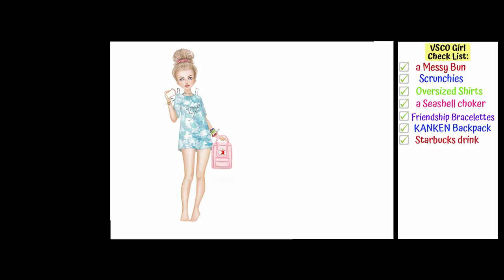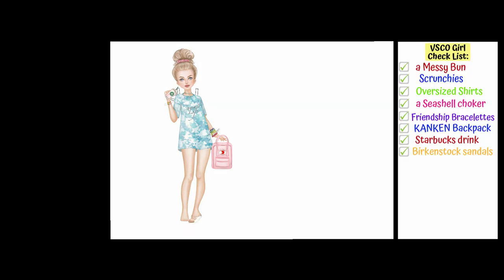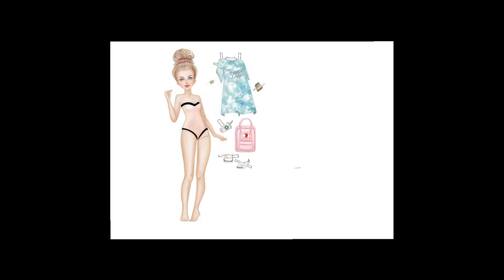Another must-have here is a Starbucks drink, and it better be something pink inside of it. And to complete this look I will draw a pair of Birkenstock sandals — you know, it's another nostalgic brand.